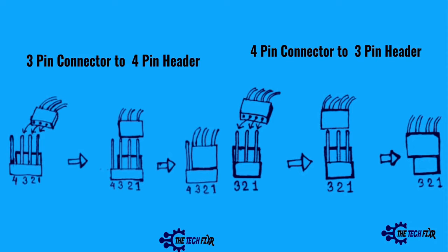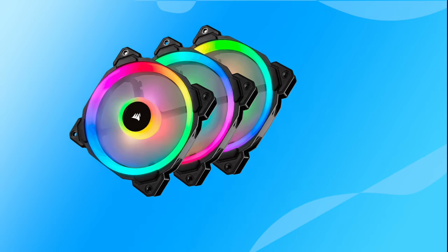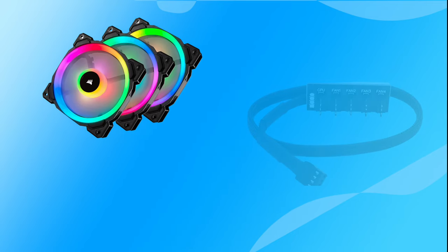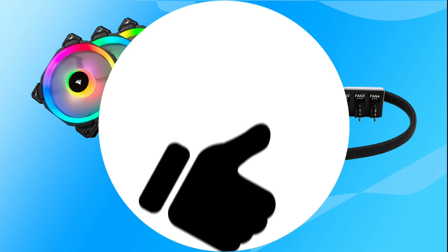The only difference is in the fan speed control. Insert the fan cable into the motherboard header pin and turn on the power to check whether the fan is running. If you are using RGB fans or more than one fan and there is no controller hub, you can use a PC fan hub splitter to connect all the fans to the motherboard.